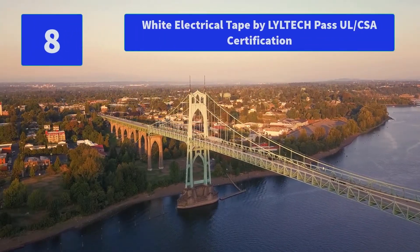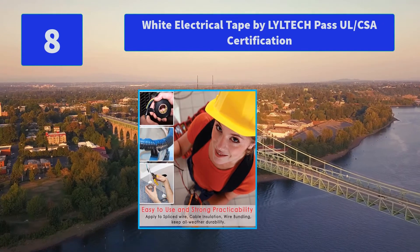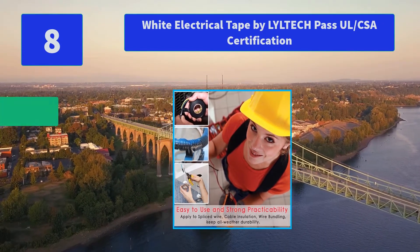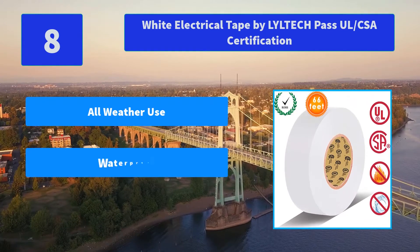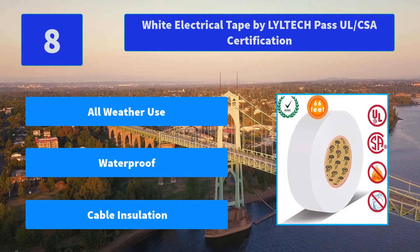Number 8: White Electrical Tape by LilTech, passing L-CSA Certification. It guarantees wire insulation and protection, and is highly flexible, stretchy, and conformable. Professional industrial-grade flame retardant PVC material with high-stick rubber resin. Main features: all-weather use, waterproof, cable insulation.